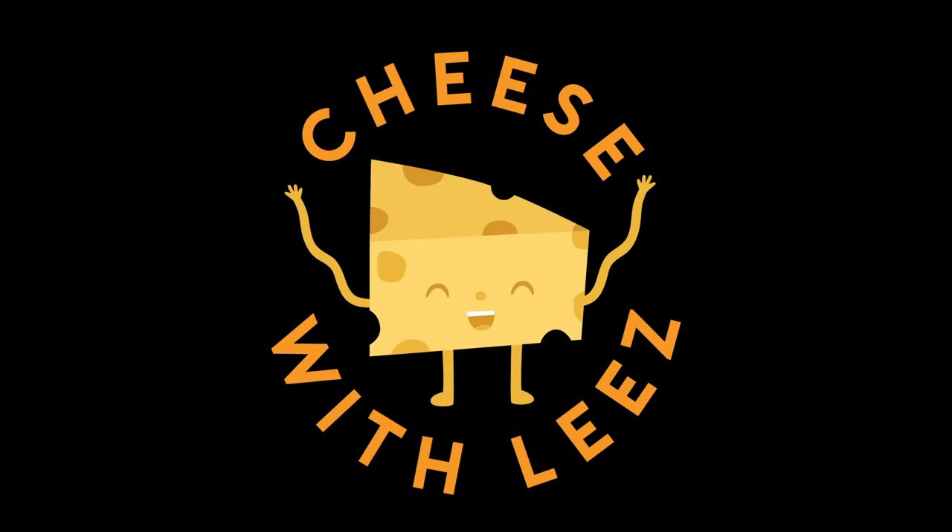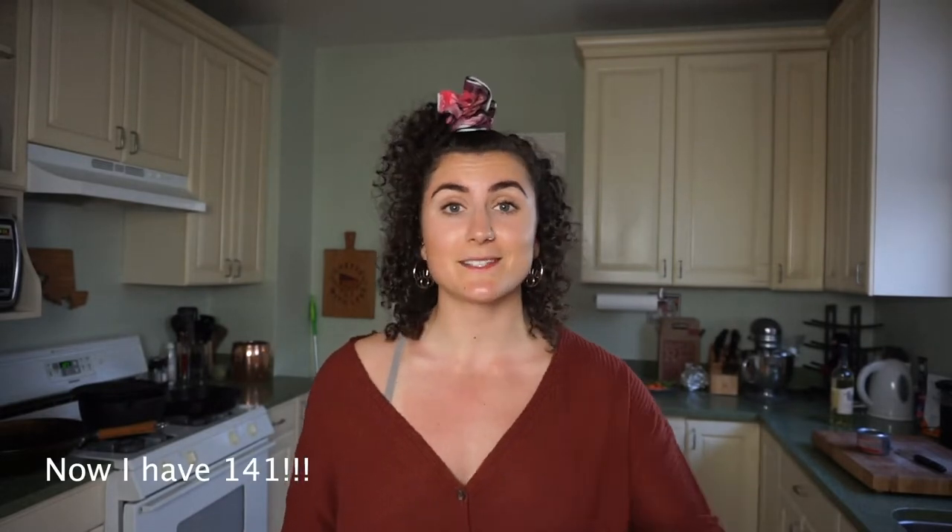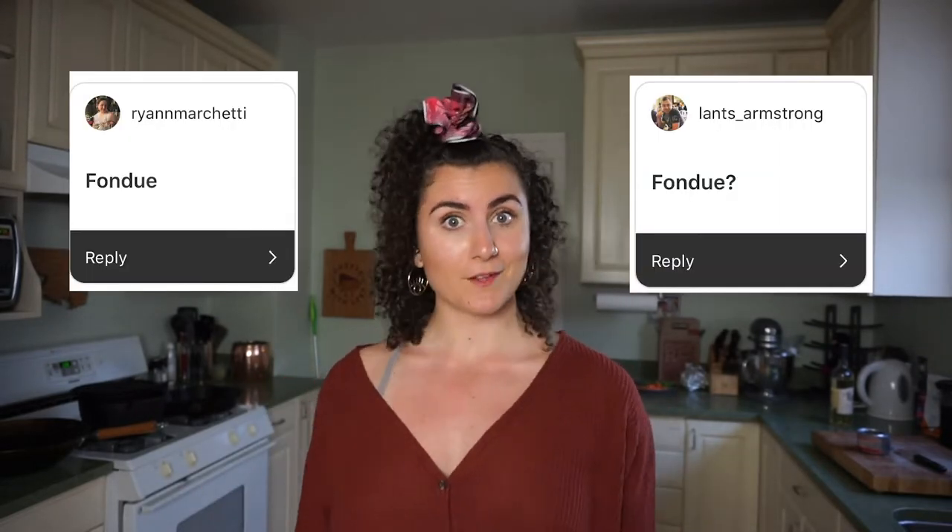Fondue — you know that I am fond of fondue? I recently asked all 138 of my Instagram followers what they wanted to see on my channel in the coming weeks, while I was doing my part in social distancing during San Francisco shelter-in-place. And two whole people said fondue.